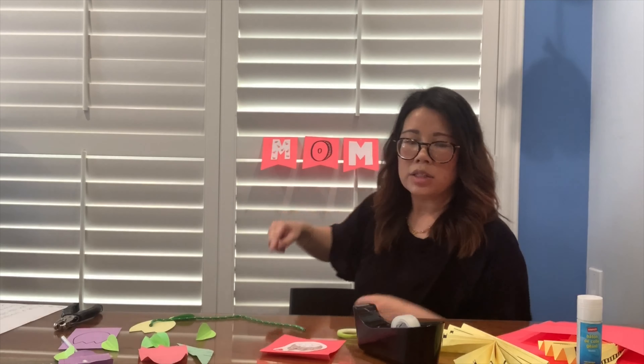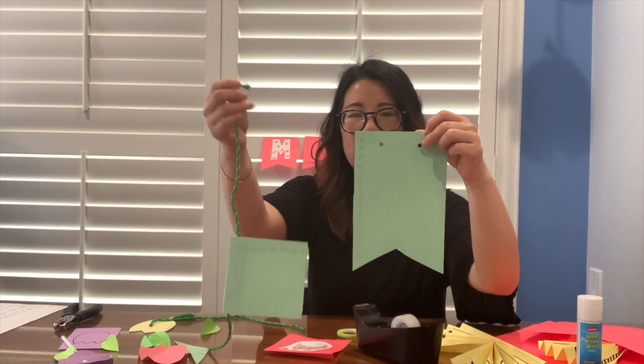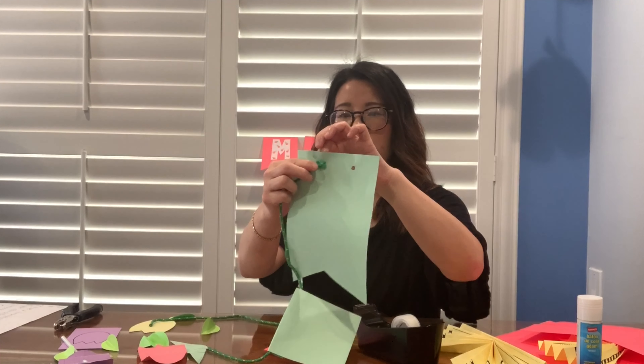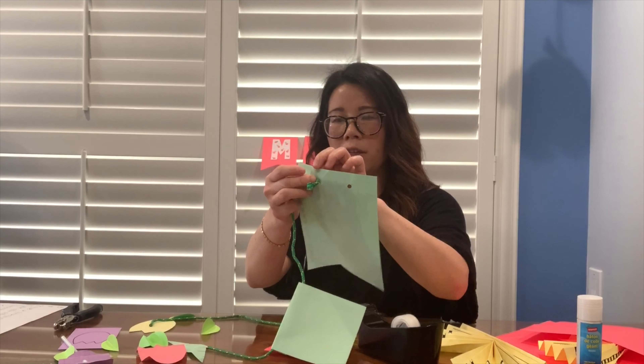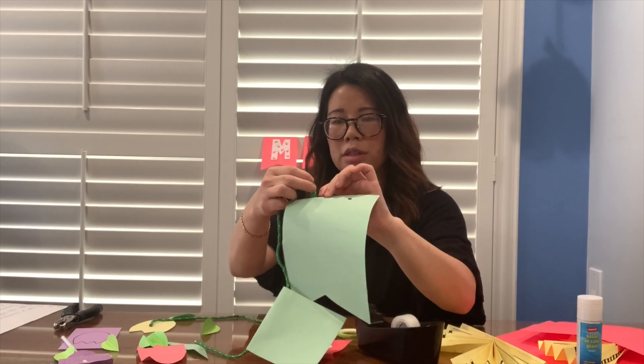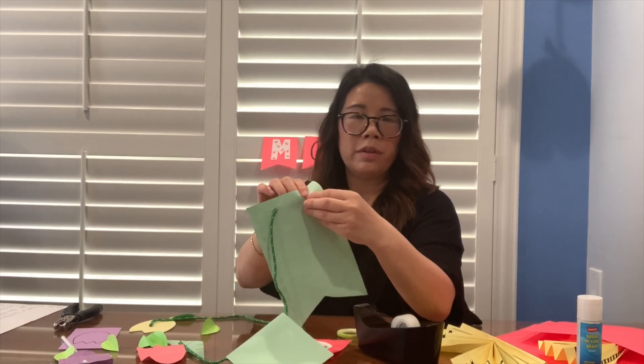There are two ways you can hang your bunting on a string. If you have a hole puncher, you're going to hole punch two holes about an inch to an inch and a half apart, then take your string and run it through the holes. I could only really find rope in my garage, so this is one way you can hang your bunting — run the rope or string through the two holes.